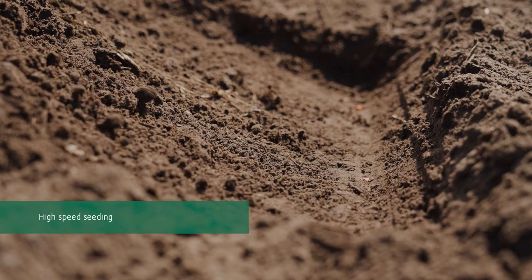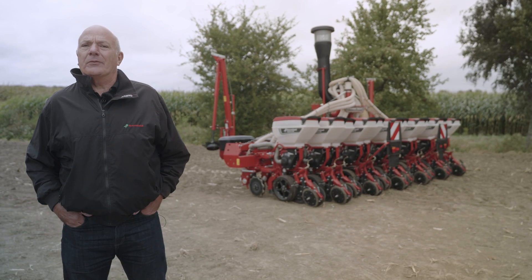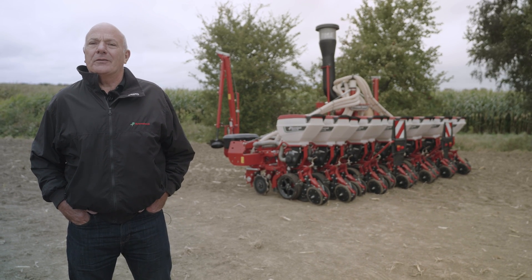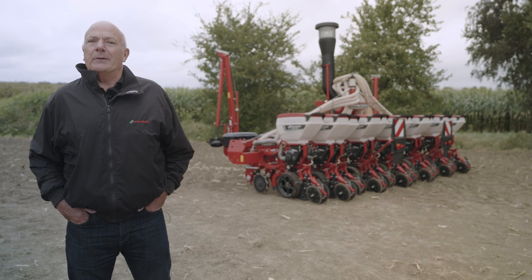Precision seeding is all about placing the seeds accurately down the row, evenly spaced, to achieve maximum yield. With tight time windows it's important we optimize the maximum versatility of the machine, seeding at the right time in the right window.